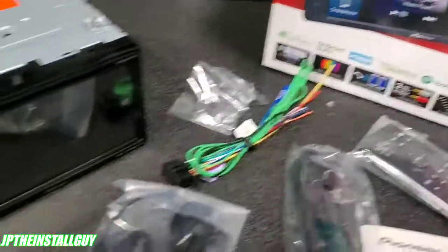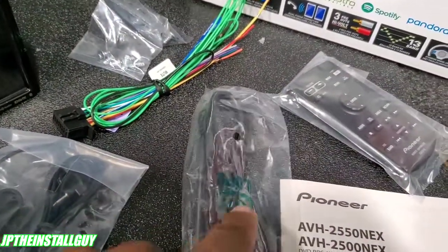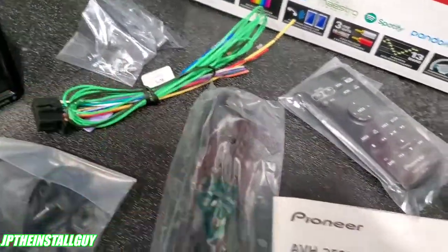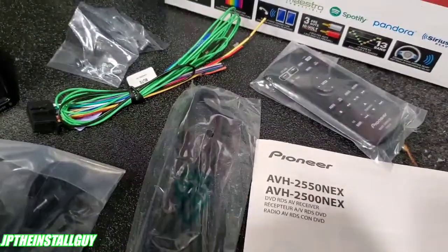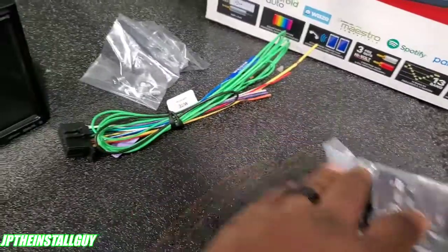First thing first — what comes inside the box. We got the radio, Bluetooth microphone, a little extension for your USB that plugs into the back, a remote, some screws, a harness, and of course the manual. We're gonna skip all this and go ahead and wire this thing up so you guys can see what it looks like.